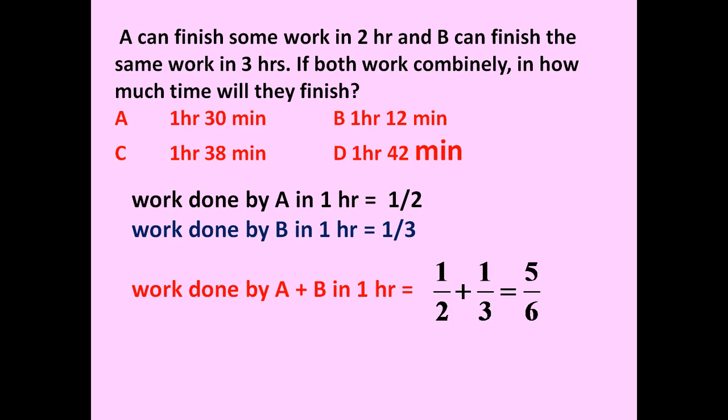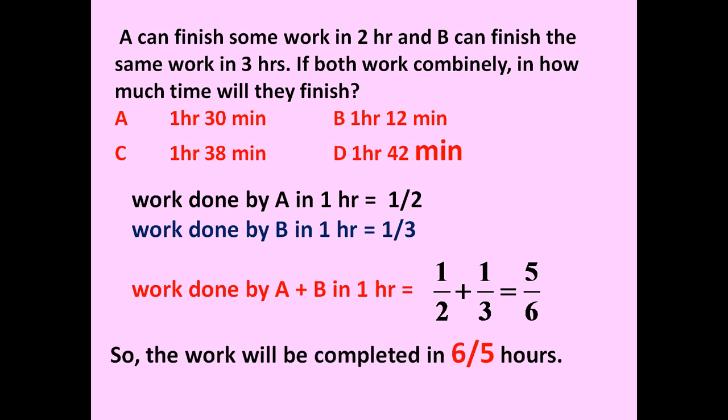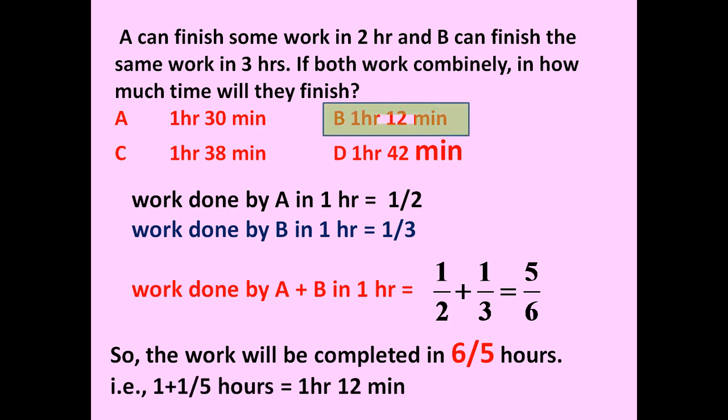So if A and B work together, in one hour they can finish five by six of the work. To finish the complete work, they will need six by five hours — just reverse five by six. Six by five equals one plus one by five, which equals one hour and twelve minutes.